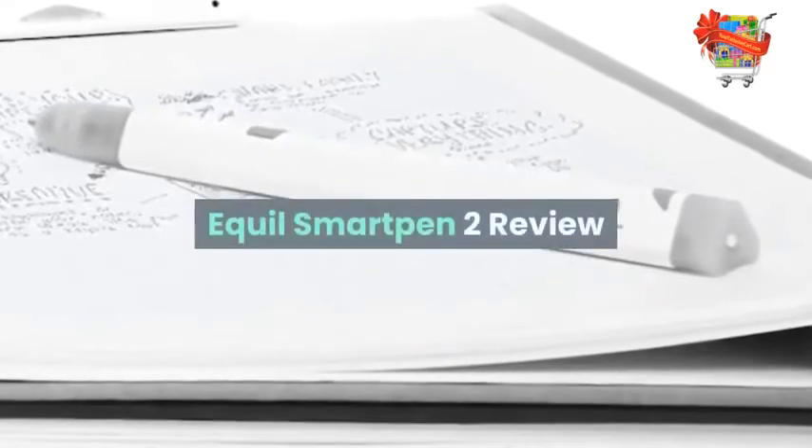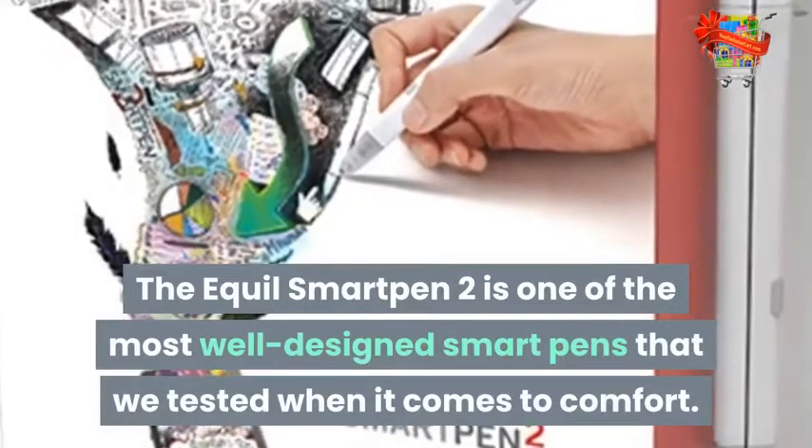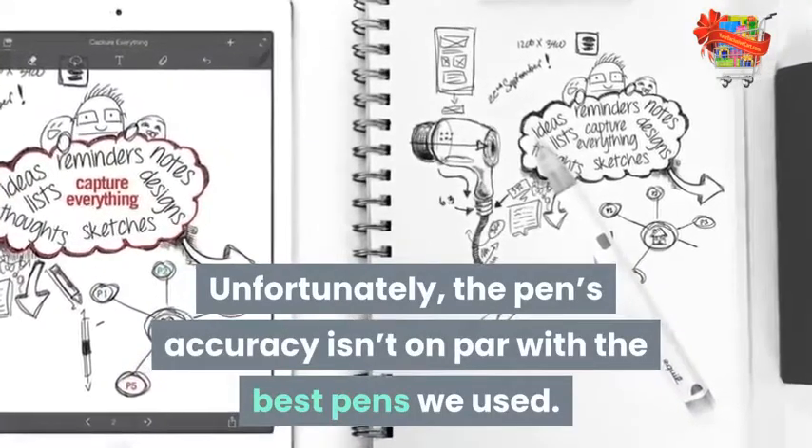Aquil Smart Pen 2 Review. The Aquil Smart Pen 2 is one of the most well-designed smart pens that we tested when it comes to comfort. Unfortunately, the pen's accuracy isn't on par with the best pens we used.